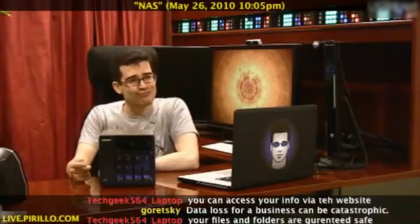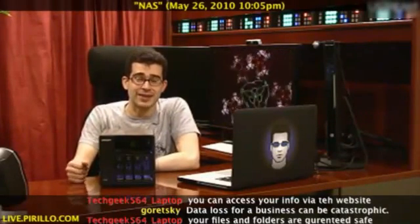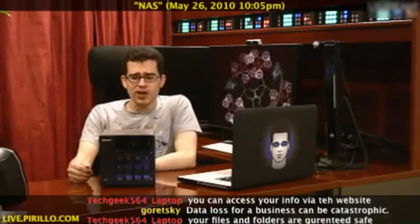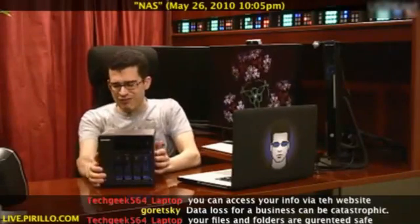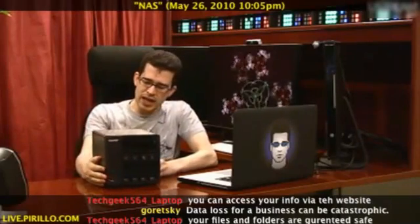And for all you Mac users — Time Machine compatible. Got to like that. More information about this particular product can be found at go.tagjag.com slash QNAP.